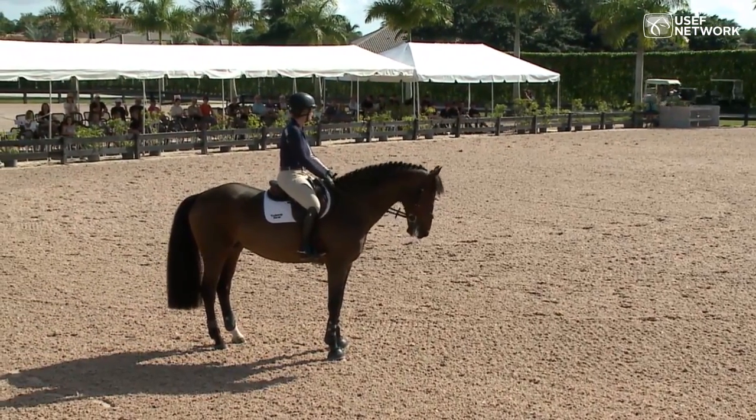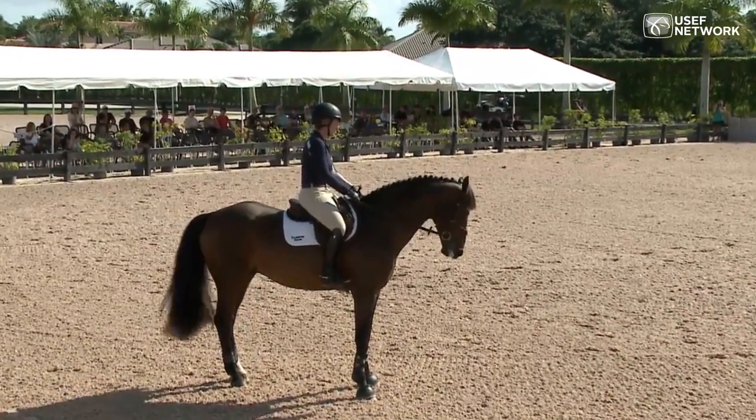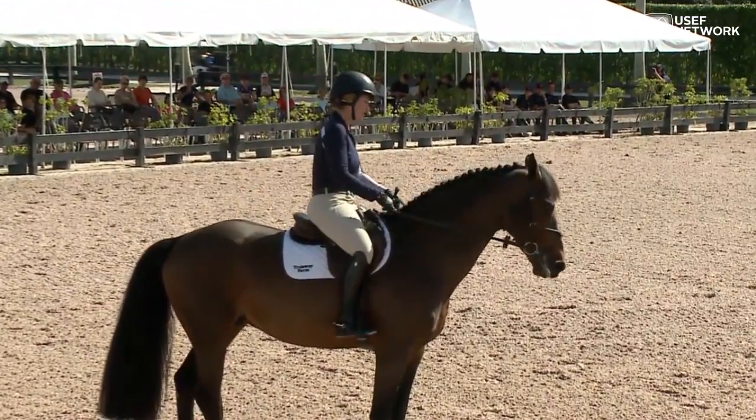Transitions. You should always be able to stand on your horse — that should be a good submission. Stand with a little contact. Test that every now and then.